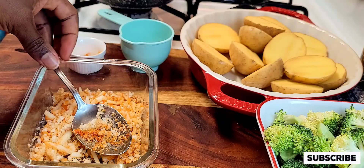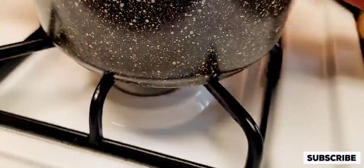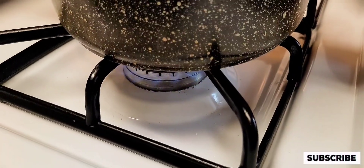Okay guys, in the meantime I'm going to get my pot ready, make sure it's hot, add some water to it, and add my potatoes inside the pot.